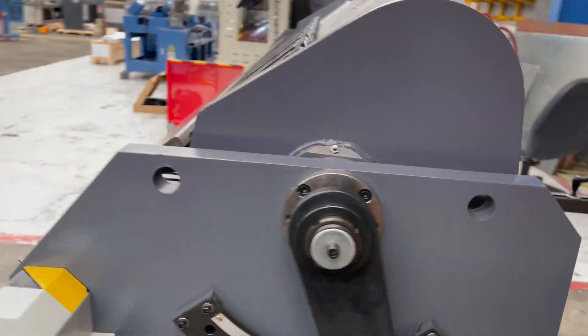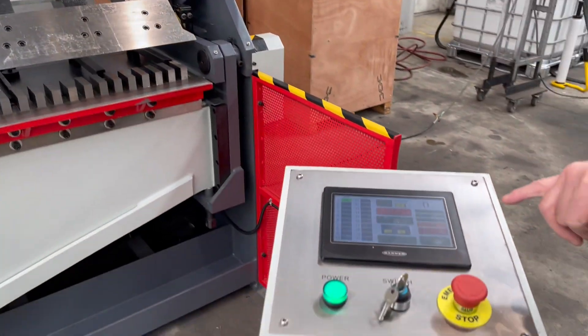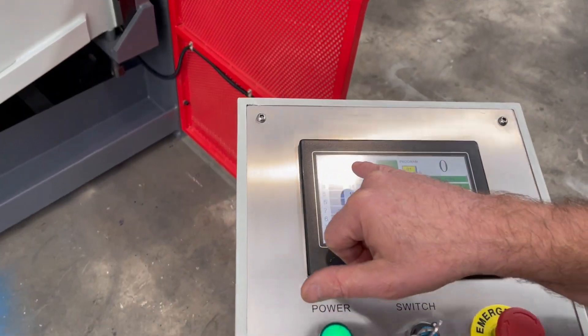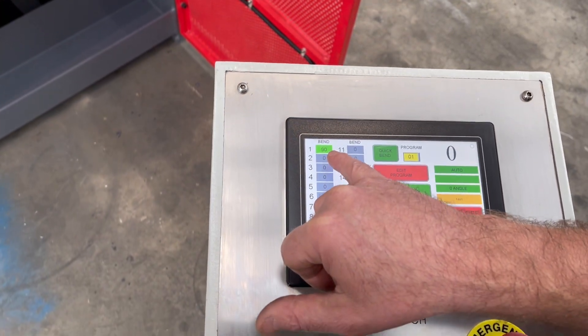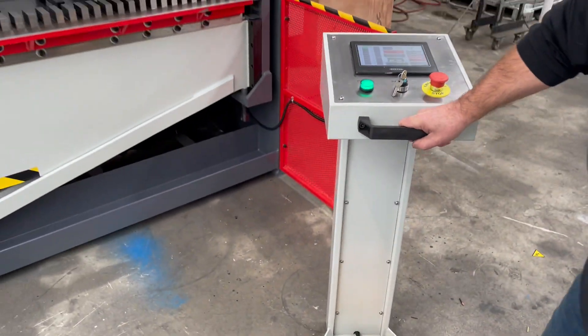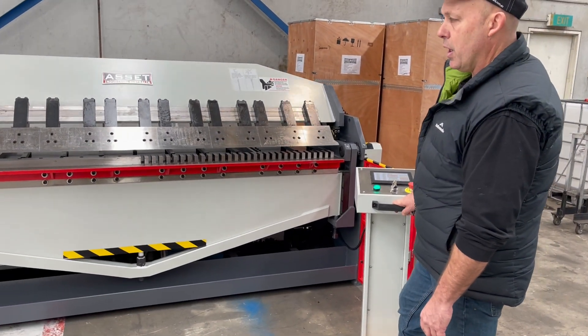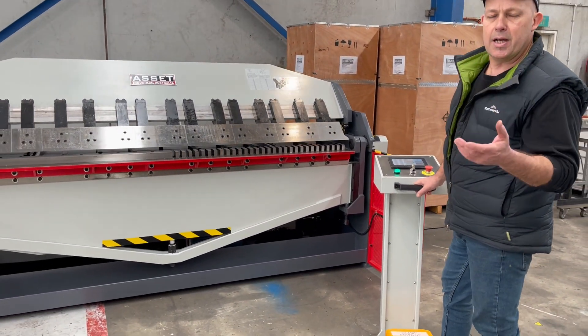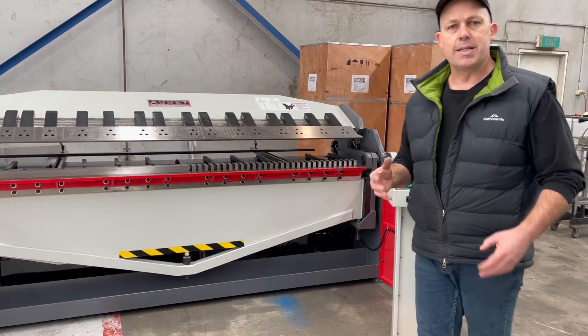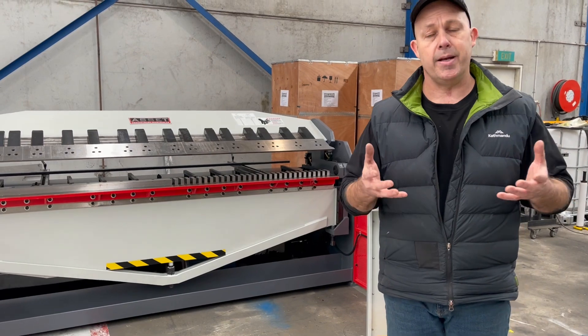Back around the front again, we'll just run through some basic features and I'll show you how this machine works. We've got that set at just a standard 90 degrees there to start with, so you can set all your standard bends up on your controller. I'll bring that down and clamp to show you how quiet and easy this machine operates. I'll bring that back up again to show you the actual open height — when you're doing HVAC ducting you need to have a large open height to pull your duct back out again.